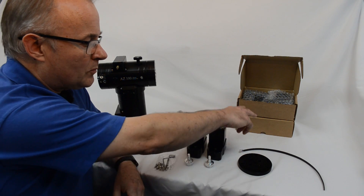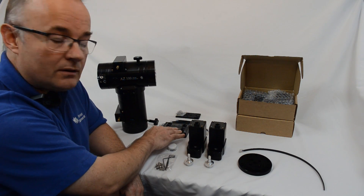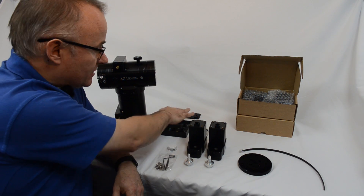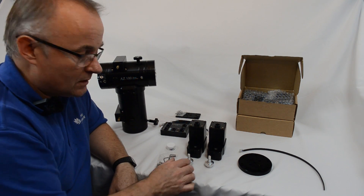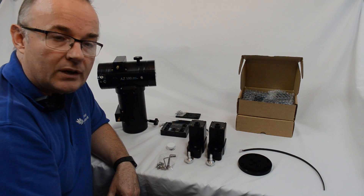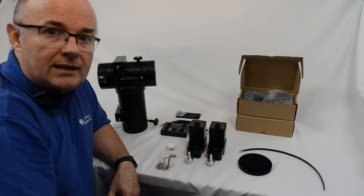Your kit will arrive in two cardboard boxes which will contain the two motors, the controller, the cables, the controller housing bracket and fixing screws, a little pot of grease to help with the assembly, a selection of screws, two motor pulleys to go with the motors, and then with the pre-order kits we're also including the spacer and DSC lead.